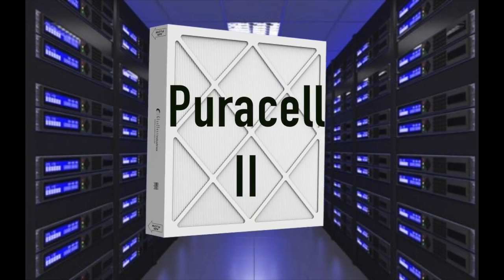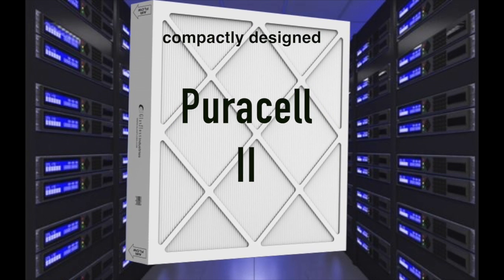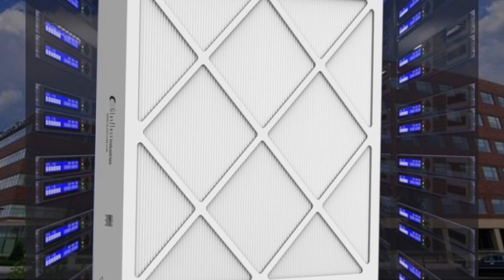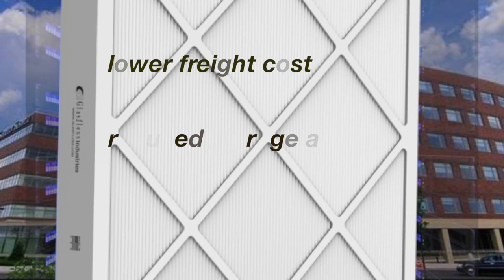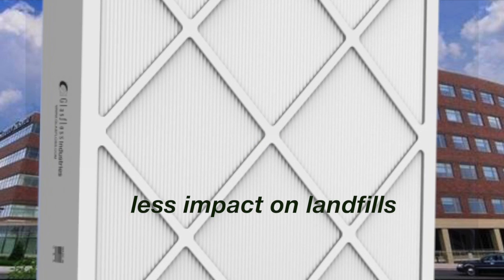The PureCell 2 series of 4-inch depth mini pleat filters are compactly designed for maximum airflow for a variety of applications where a high degree of efficiency is required. The PureCell 2 offers advantages over traditional 12-inch depth rigid box filters, including lower freight costs, reduced storage area requirements and less impact on landfills.